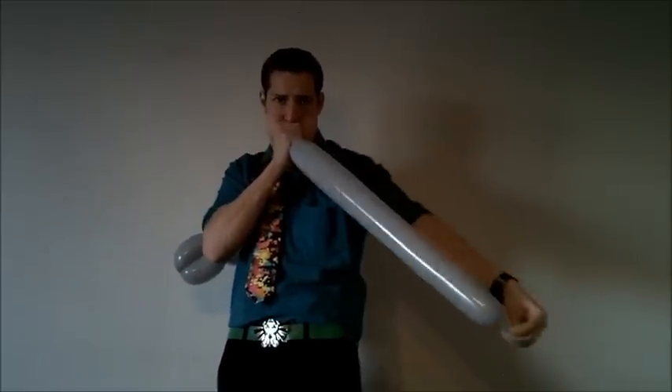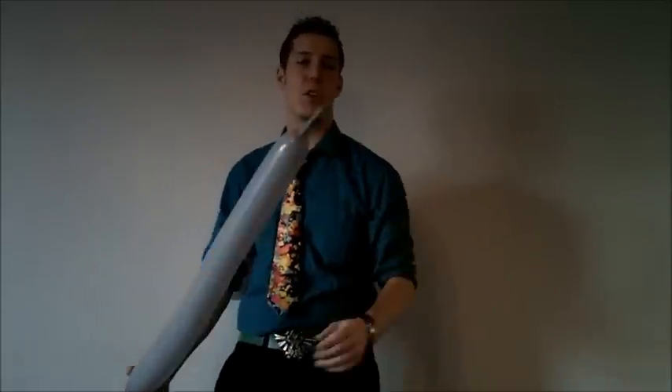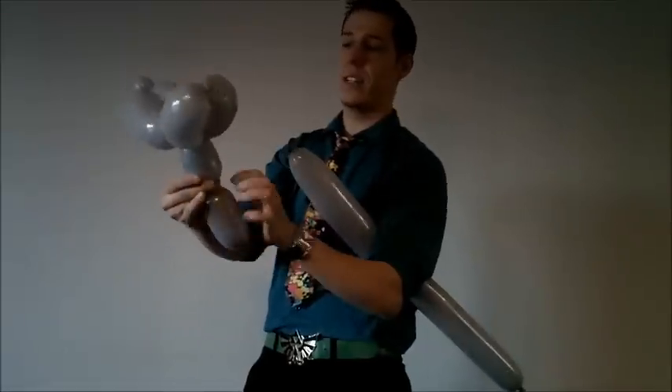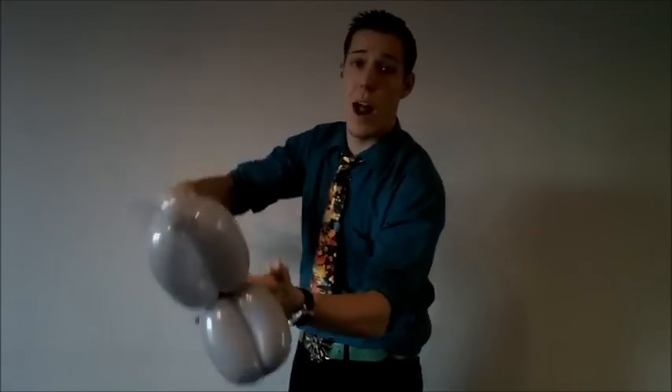Now you're going to make a neck. Blow up your next 350 about the same length — this is about a four-finger nipple tail. Nozzle, knot, tail — I'll look at the terminology eventually. Anyways, make a bubble about four fingers for his neck.